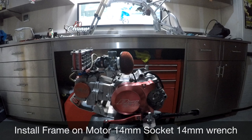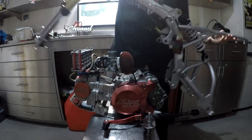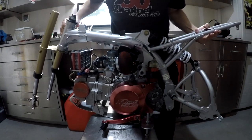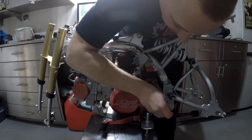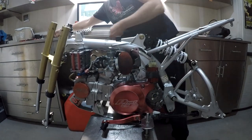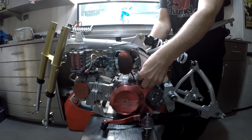Shock done. Next step: mounting the frame on the motor. This is how I do it — everybody has different ways, but I find this way is pretty easy. A 14 socket and a 14 wrench are used for the engine bolts.